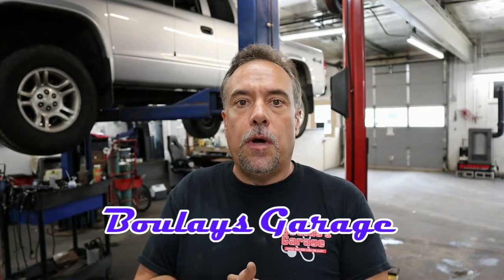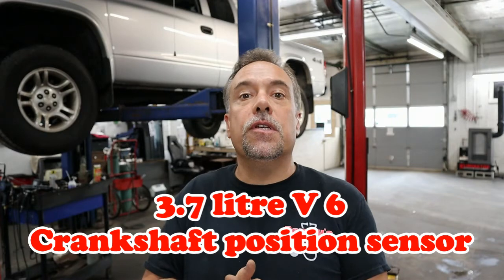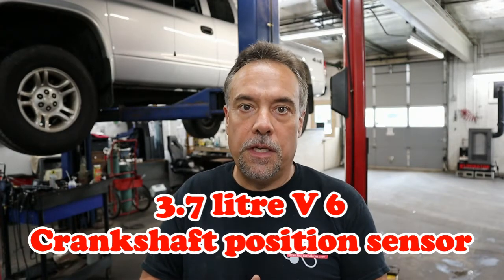Hey, Joe from Boulay's Garage. If you have a 2003 Dodge product such as this Dodge Dakota here that has a 3.7 liter V6 in it and it needs a crank position sensor, you might want to watch this video before you tackle it yourself, especially if you live in the Northeast.